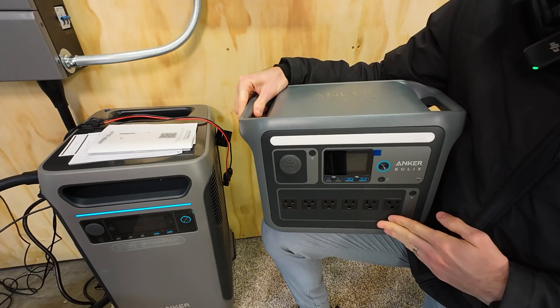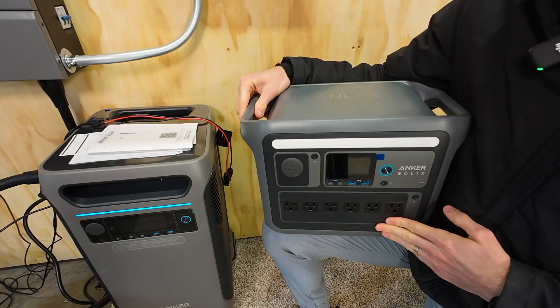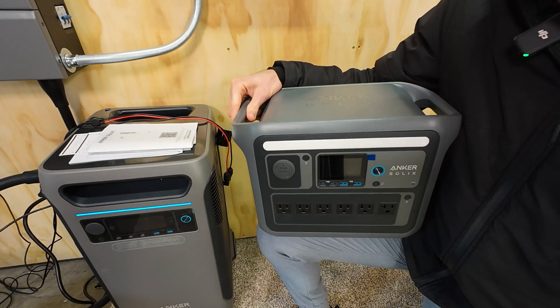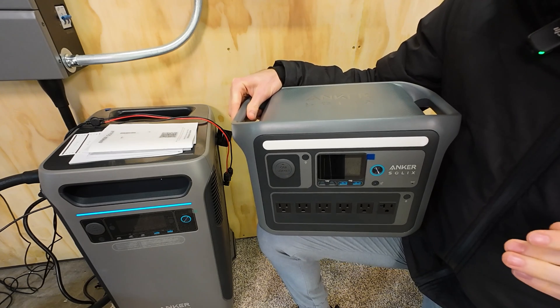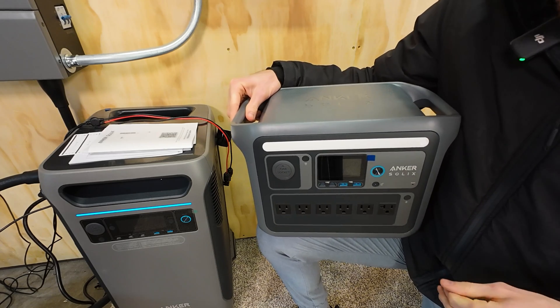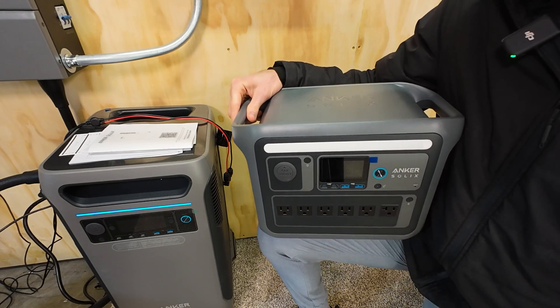The super fast charging for this unit is actually an add-on feature which may deplete the life of the battery. So it is not the standard charging rate, but it is available — we'll have to think about that in the long term. We're charged up, so let's get this thing out into the field.